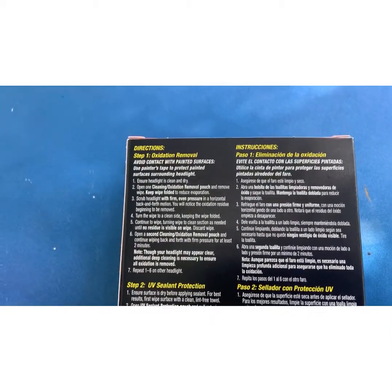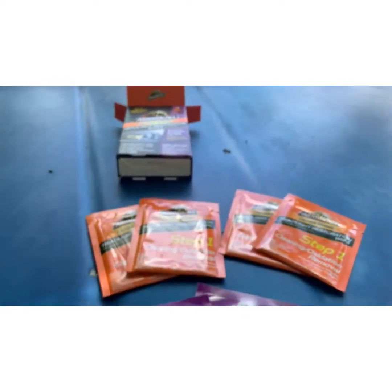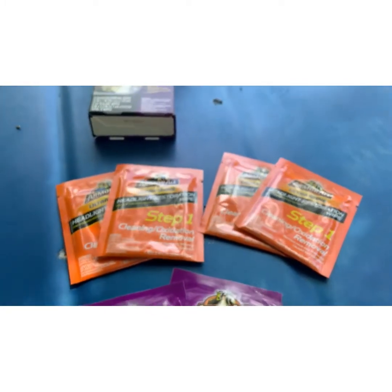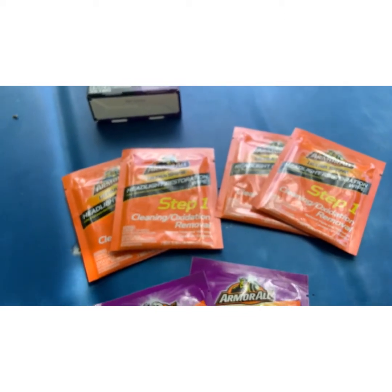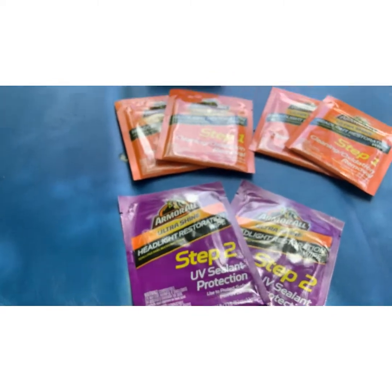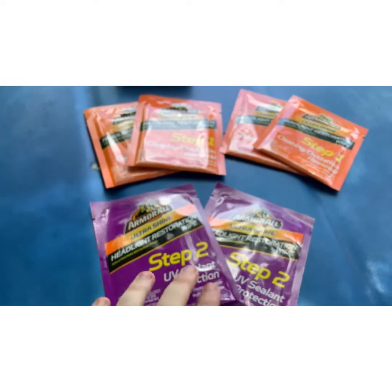So without further ado, let's get into this. When you open the box - I'll overlook the massive amount of stuff on my hood, it's because I'm underneath the tray - you get four cleaning oxidation removal wipes. You get four step ones, and then you get a UV sealant protectant, and you get two of those. I'm guessing it's for when you do the passes, and then you do this at the very end.